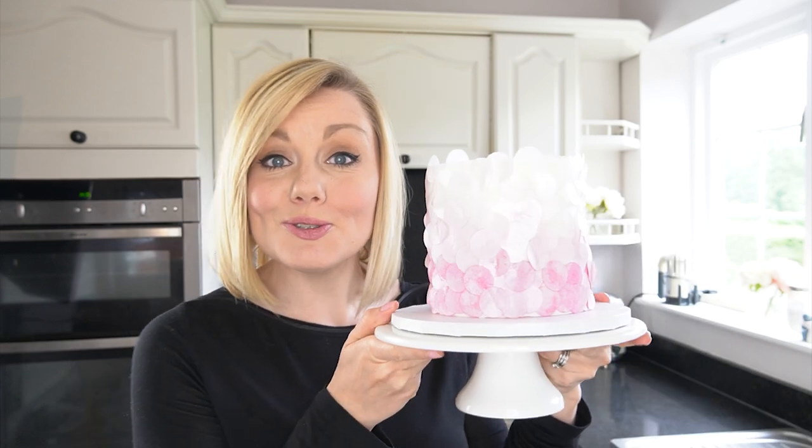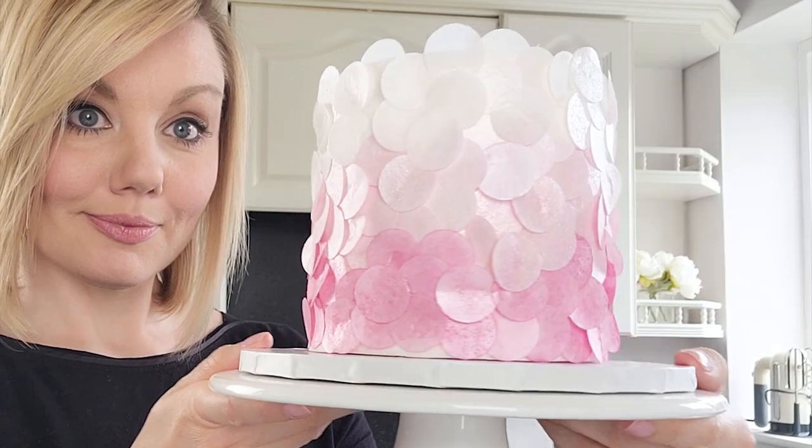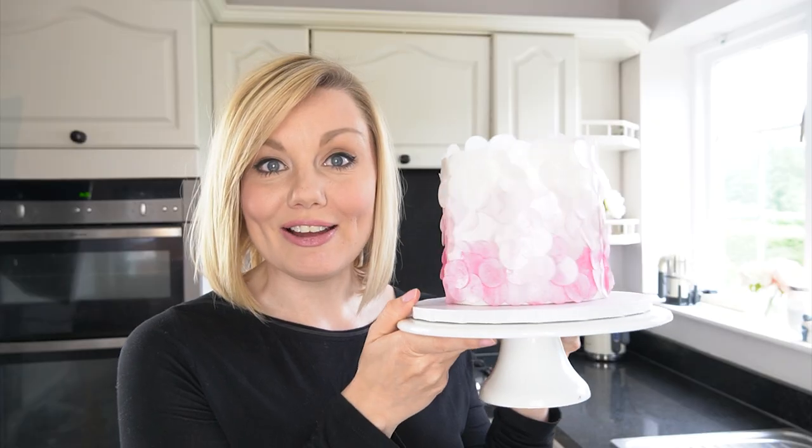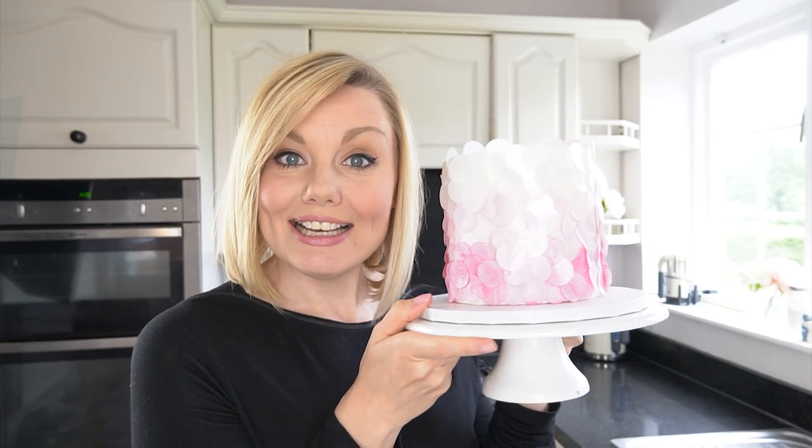Hi everyone and welcome back to my kitchen. Recently I got a package which when I opened had this really pretty paper confetti inside. As soon as I saw this I thought wouldn't it be amazing if we could create an edible version to attach to the side of a cake. So in this week's video I'm showing you how to make this super easy effect using wafer paper that just looks so pretty around the side of the cake. Let's get started.